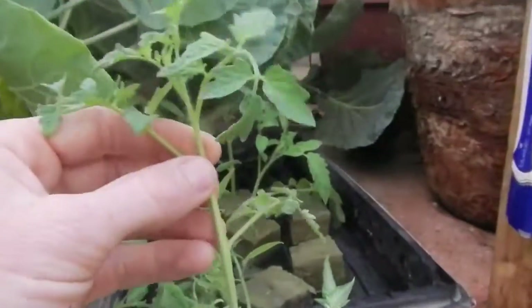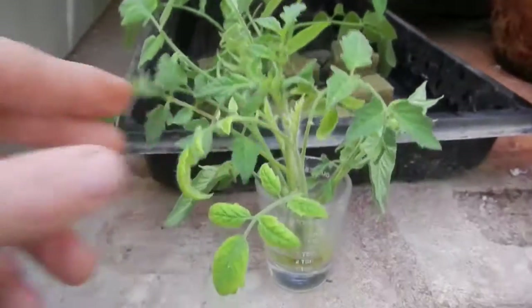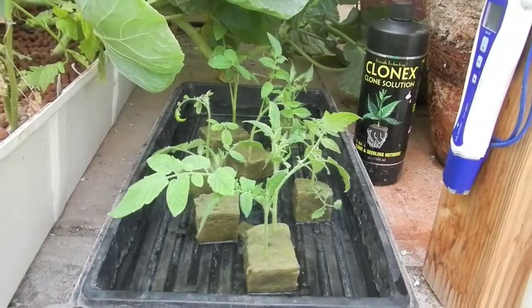Once you get better at it, just set up a shot glass, put all your clones in there, and just keep cloning. Make a big party inside your shot glass so you don't have to do all the steps one by one.